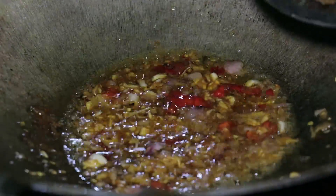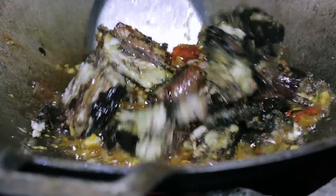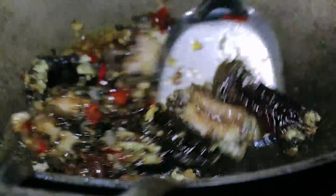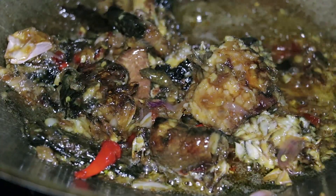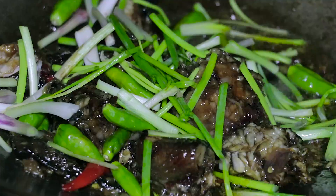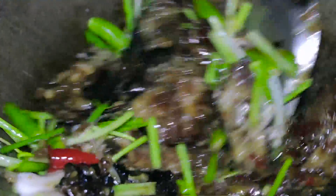And then let's put the oil. The last step, we put in spring onion and green chili. Okay, so now our fried oil is done.